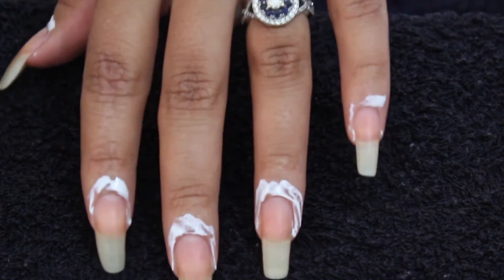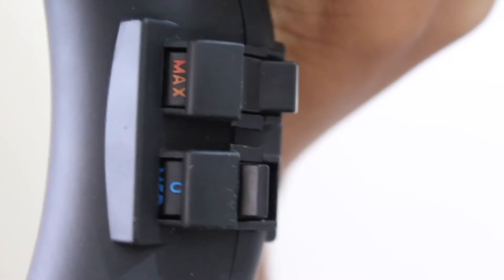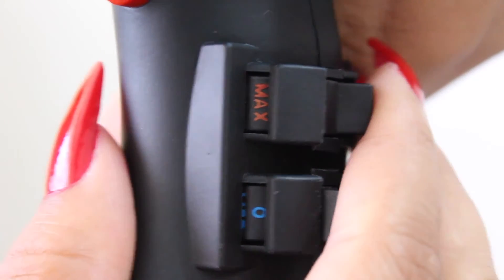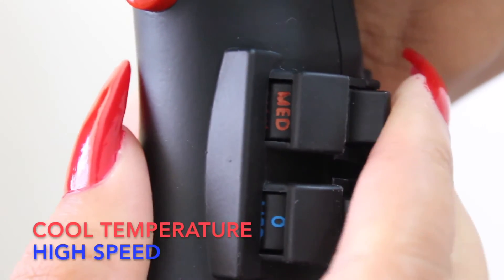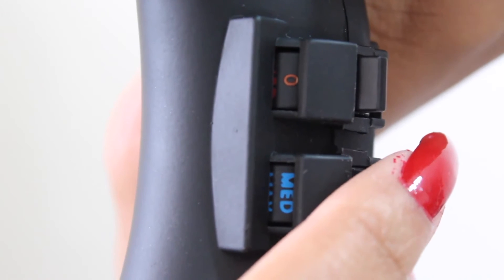This is what it looks like when you've completed all five fingers. Now we're going to move on to drying. When we dry, we're going to use a low heat but high speed setting — this will make it dry faster, and the low heat will make sure you don't burn your fingers.